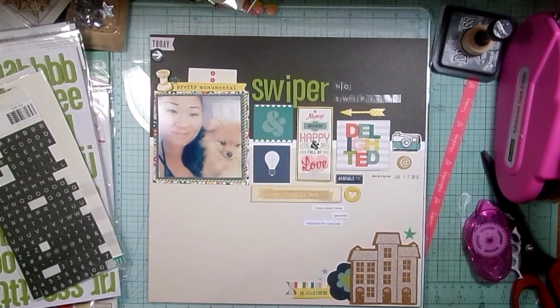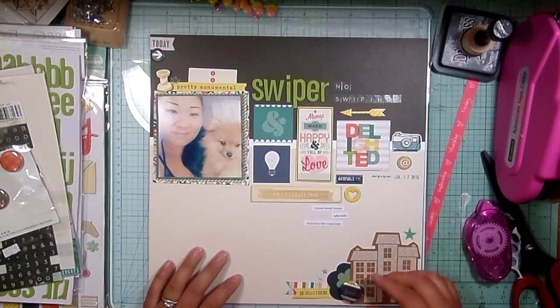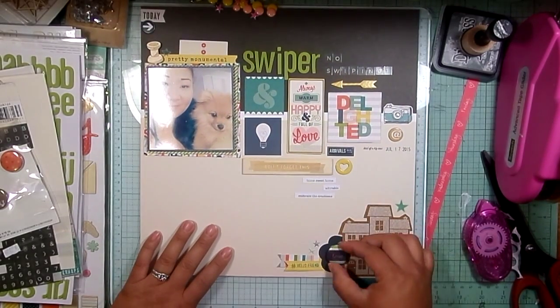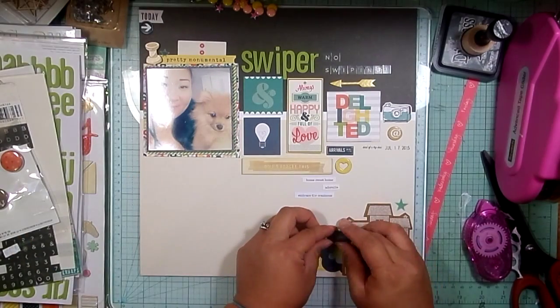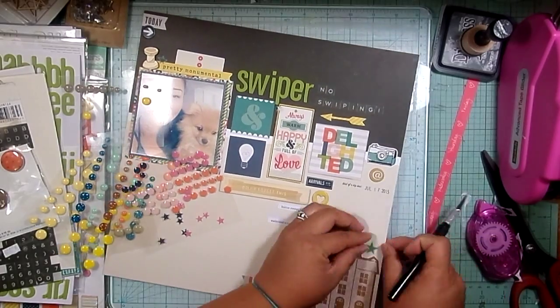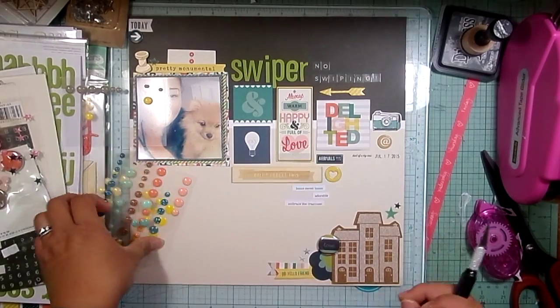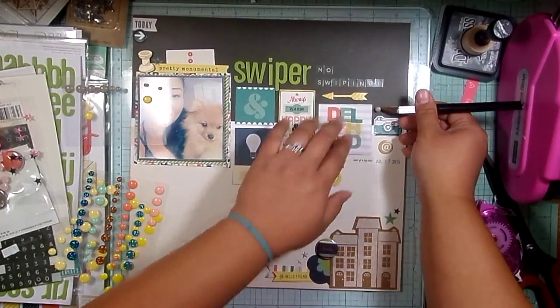I used the green thickers because they matched the green in the collection, and then I used the Chamel tile stickers from her first collection to spell out 'no swiping.' I stamped the date with gray archival ink using a Studio Calico stamp — I think it's 'Kind of a Big Deal' — and then added the date. I'm using a flare from Lily B Designs; they had a family collection with the same exact color palette as this Chamel collection.